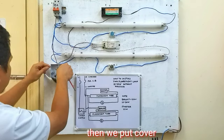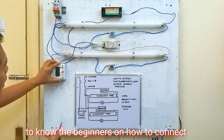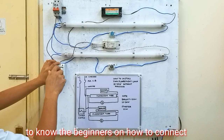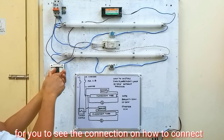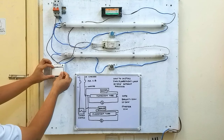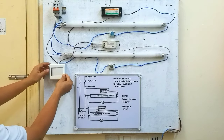Ang kasunod naman natin dito naman sa line 1 ng load side ng circuit breaker natin, bale ito siya papunta ngayon sa switch natin. So mayroon na tayo guys, galing dito papunta sa switch natin. Ito yung single switch natin. Ang isang wire naman ito galing sa balas, ikabit naman natin dito sa kabilang switch din natin. Tapos takpa natin guys. Hindi ko nilagyan ng trunking para makita ng mga baguhan kung paano ikabit.